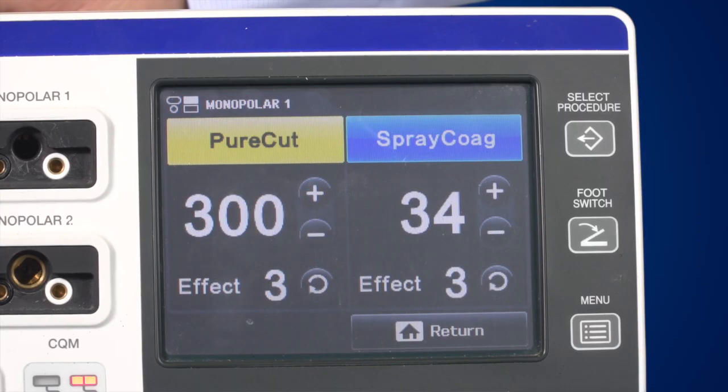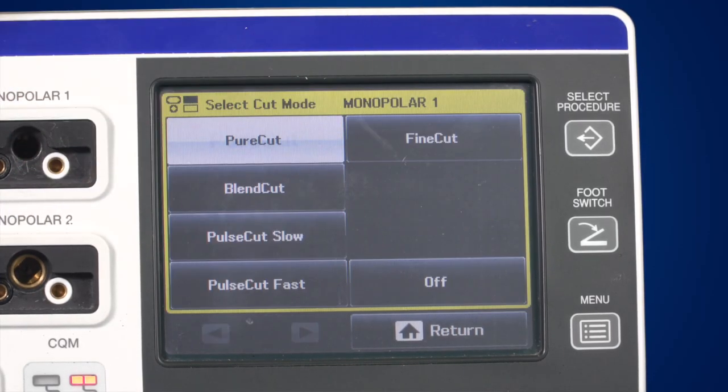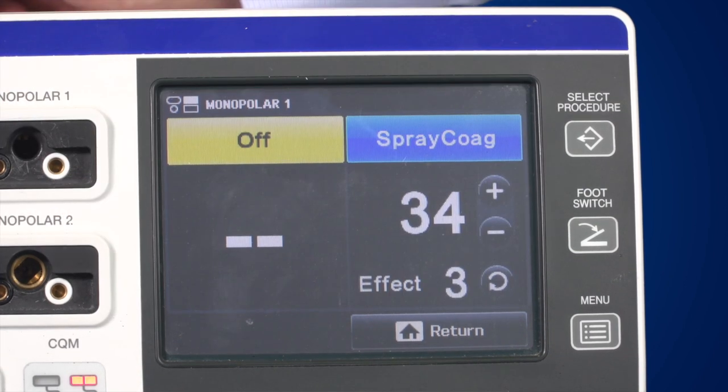The third layer on the graphical user interface is the mode layer. It allows you to change the energy waveforms or switch off the mode altogether, which can prove useful to prevent inadvertent activation.